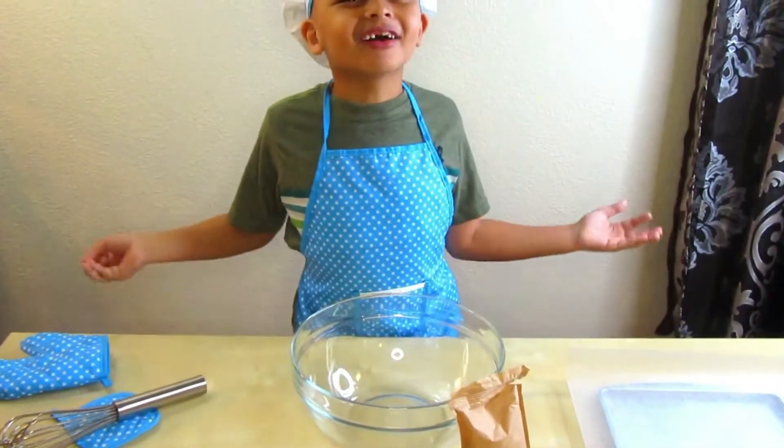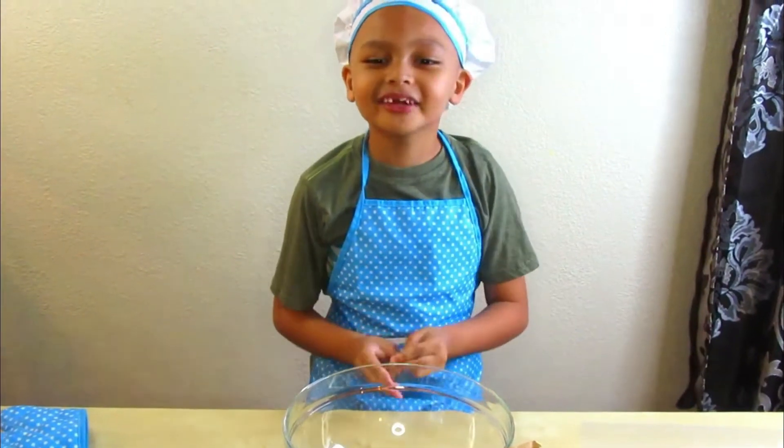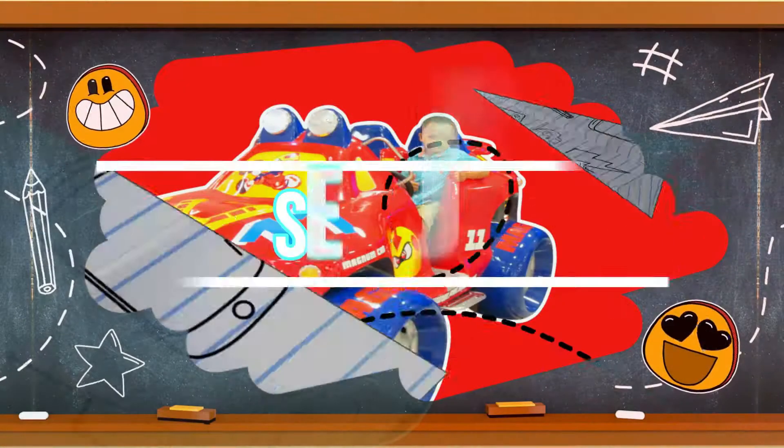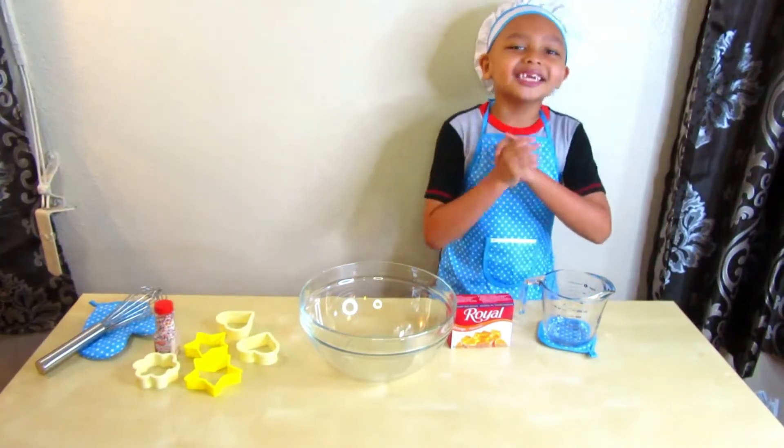Hi guys, welcome back to Samajay's Fun Adventures! Today we are going to make gelatin jigglers.